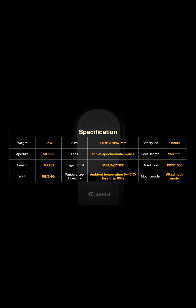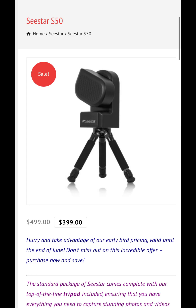It has 1080 resolution, which is very good. The price point of this telescope is currently $399 US dollars, but after the month of July it will be going back up to $499. It is currently on a pre-sale at the time of making this video.